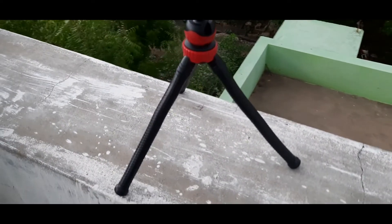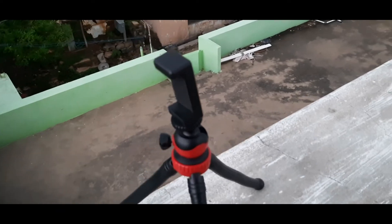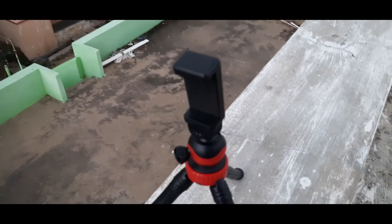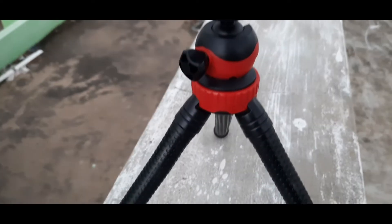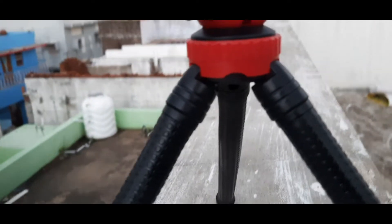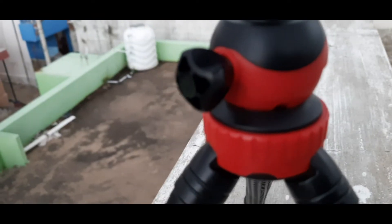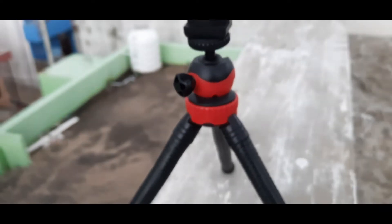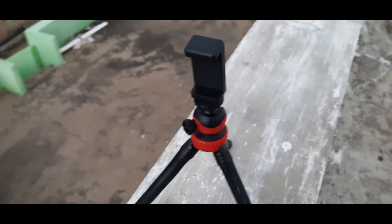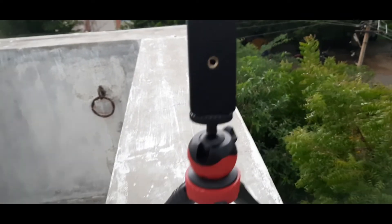Look at this — it is a small one, but if you go outside and travel, it's very comfortable. It's a Gorilla tripod. It's all adjustable and super. The weight capacity is a lot — it supports both camera and phone.